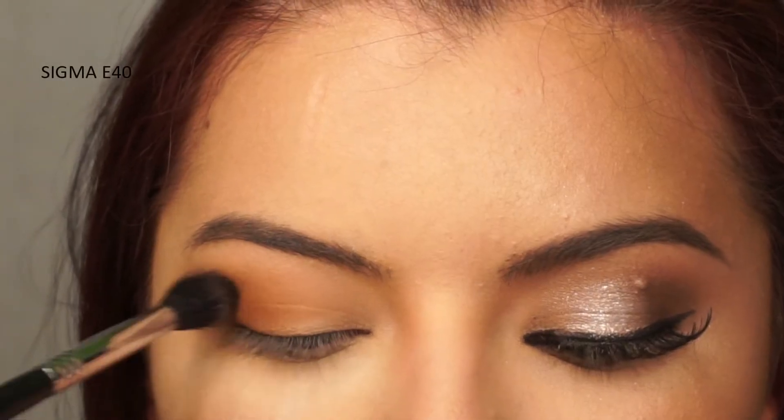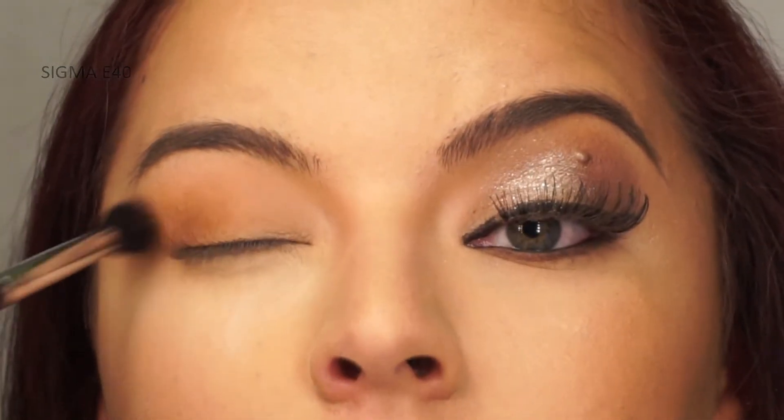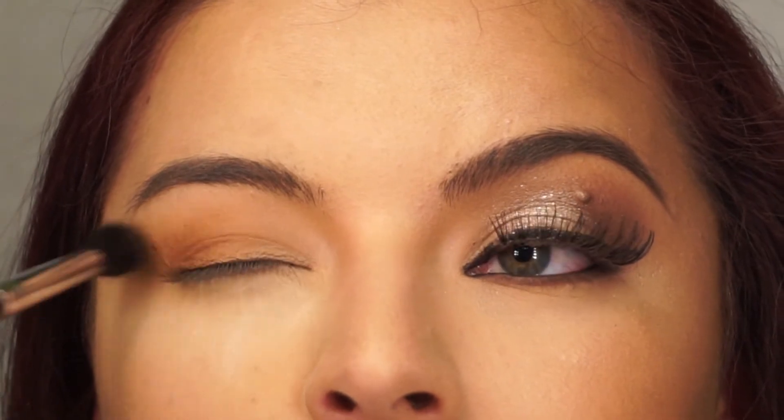Using a tapered blending brush, I'm going to take a warm medium brown eyeshadow and apply it to the outer corner of the crease.